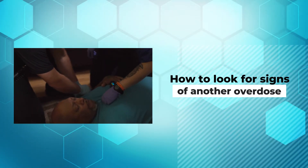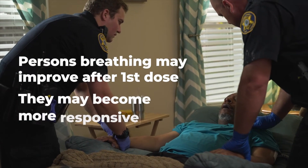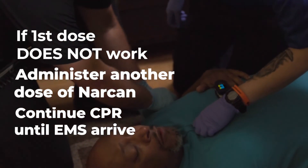After about four minutes of administering Narcan, the person's breathing may improve and they may become more responsive. If not, administer another dose of Narcan and continue CPR until EMS arrive.